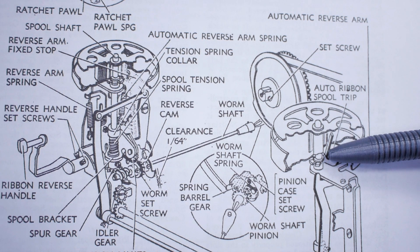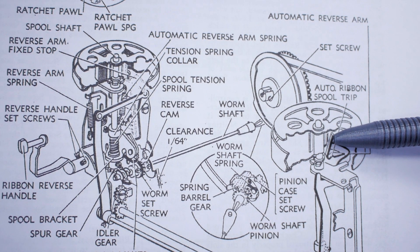Even though the eyelet method ended up being the most common ribbon reversing system, a lot of Royal standard typewriters in the early half of the 20th century didn't use eyelets. The Royal standard method used an auto ribbon spool trip lever built into the center hub of both left and right hand ribbon spools. It works by actuation — when you get to the very end of the ribbon, the slack of the ribbon on the center of the spool causes this little tripping lever to fall down and trip the reversing action underneath.